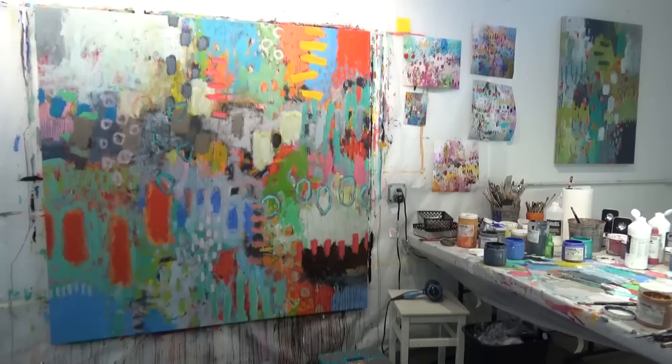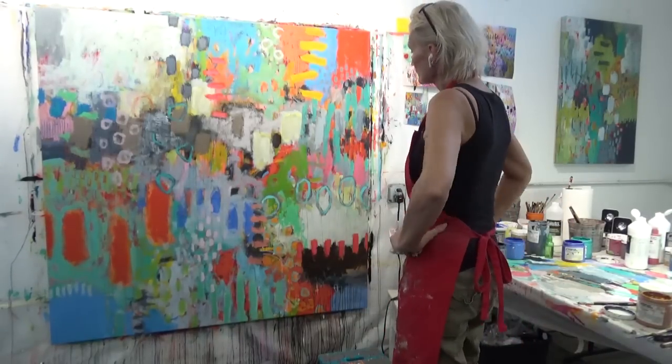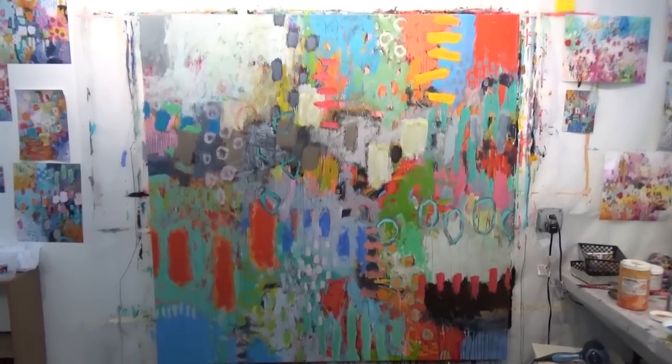Now it's coming together a lot more — I feel like it's a bit more cohesive. There's still a little bit of work to be done, but I've kind of decided it's a lot closer.